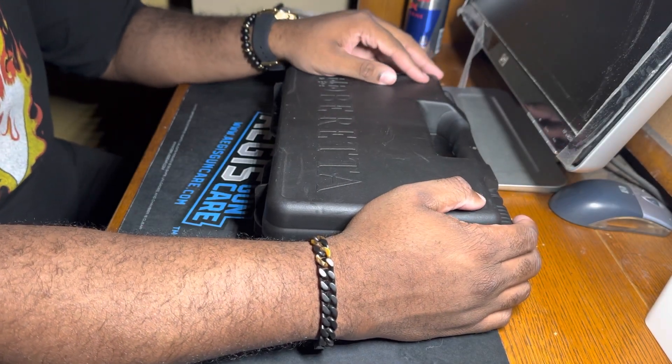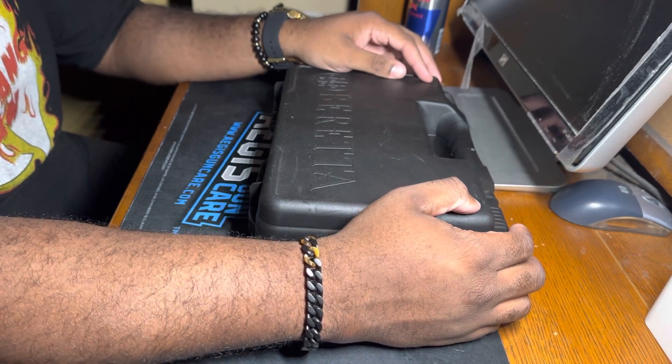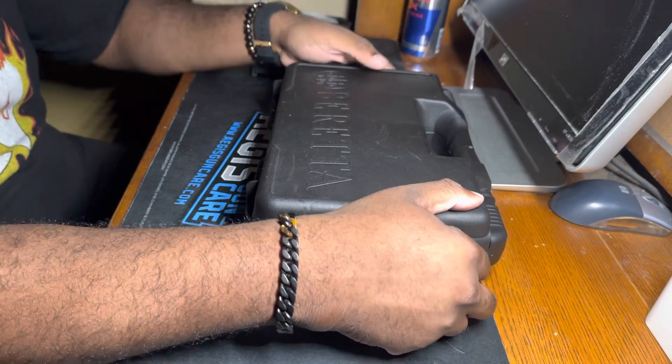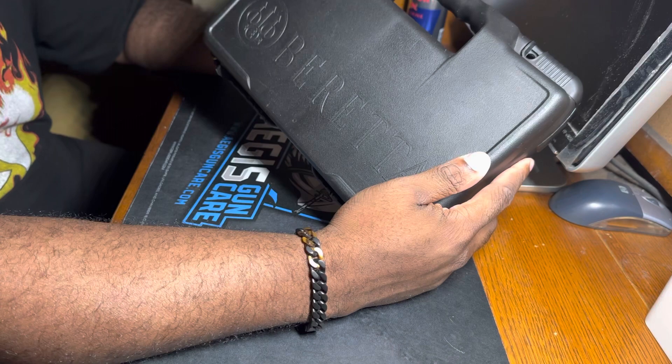What's up YouTube, what's up everybody — Chicago Mike the Shooter here. Hope y'all are having a great day, I'm having a great day. Okay, let's get into it, shall we? Another unboxing from one of my favorite companies — it is Beretta.